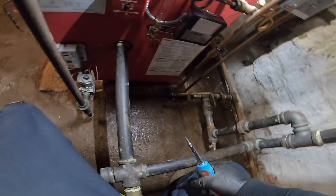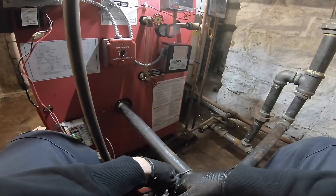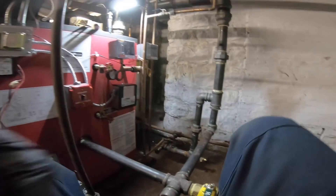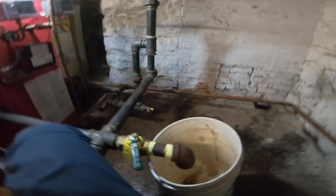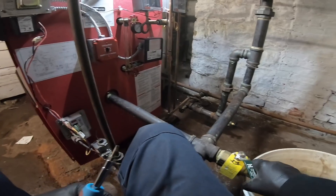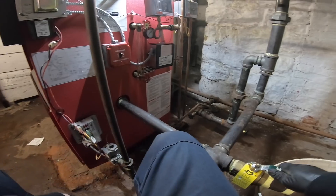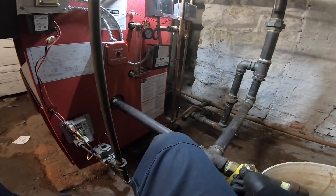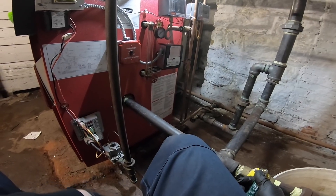The water's a little low, so let me check the low water cutoff and make sure it works. Here's a bucket — slowly drain it down. If I go too fast it's just going to bang off. This should be killing it — we're below the probe. Boom, we're off. Good — low water cutoff works.